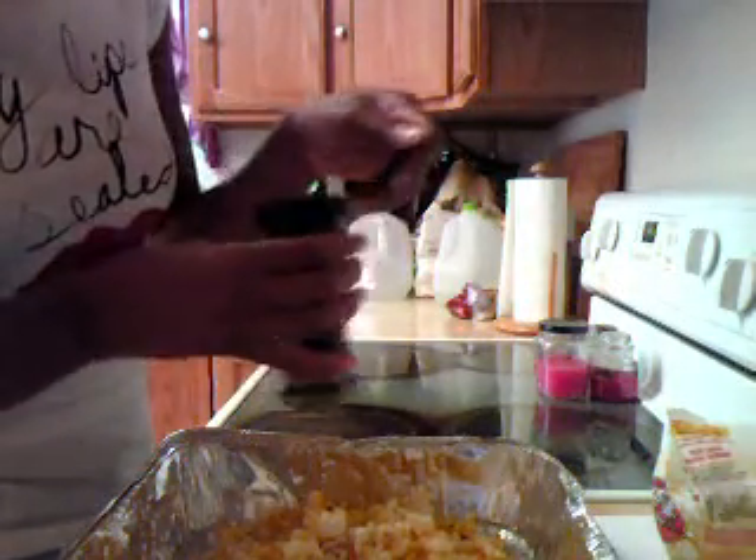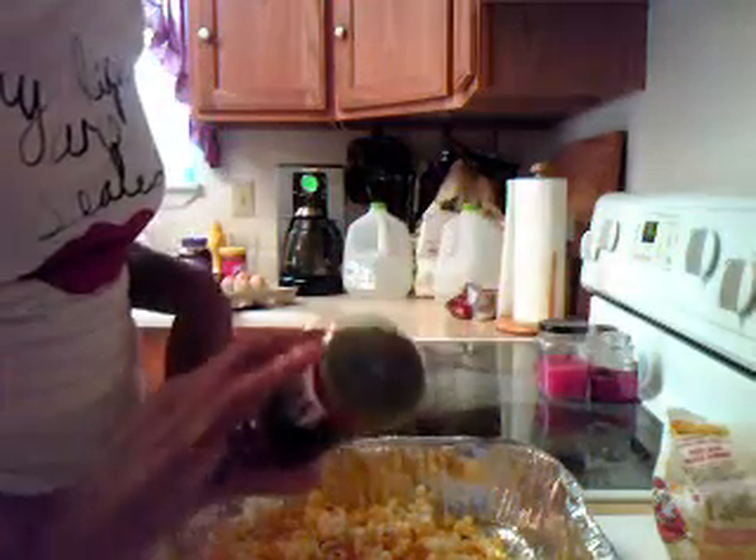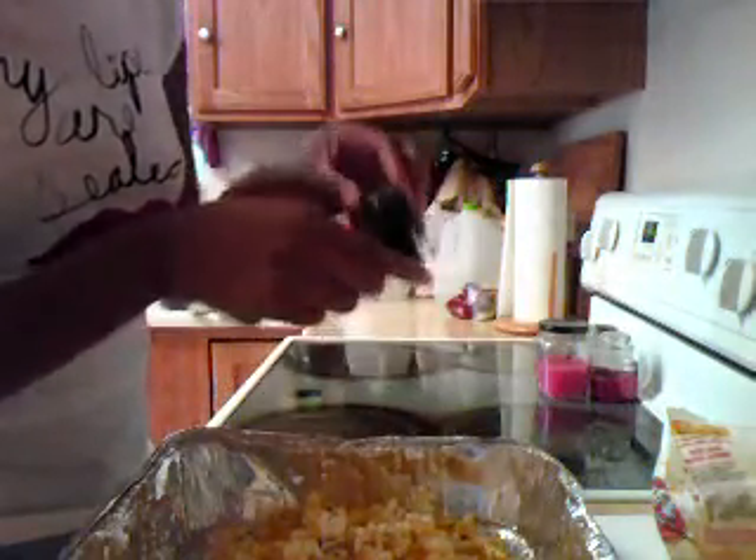Now the parsley really doesn't have a taste to it, but it just gives it a nice presentation in case you were going to make this when you had friends come over for like a movie night or something, and you want to do something different — it just makes it look better.